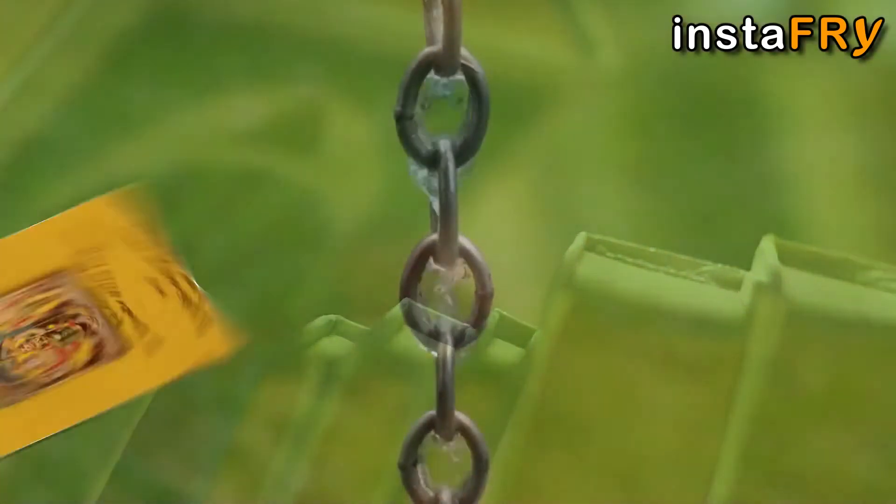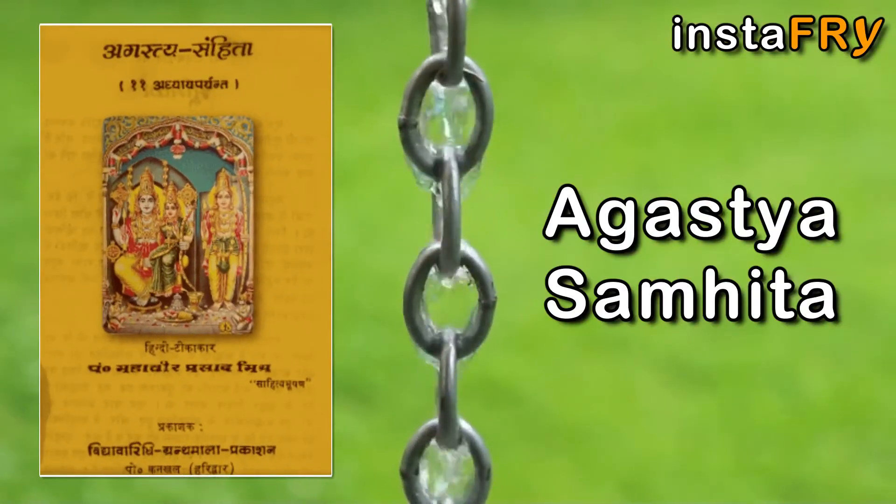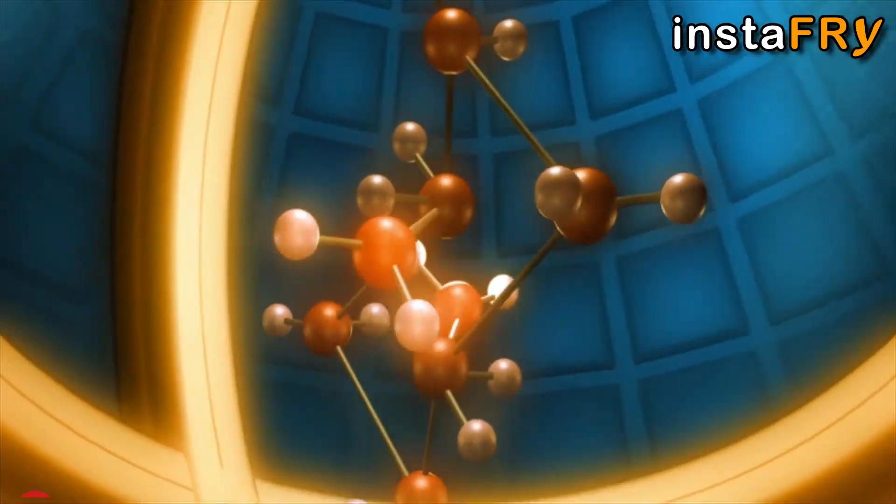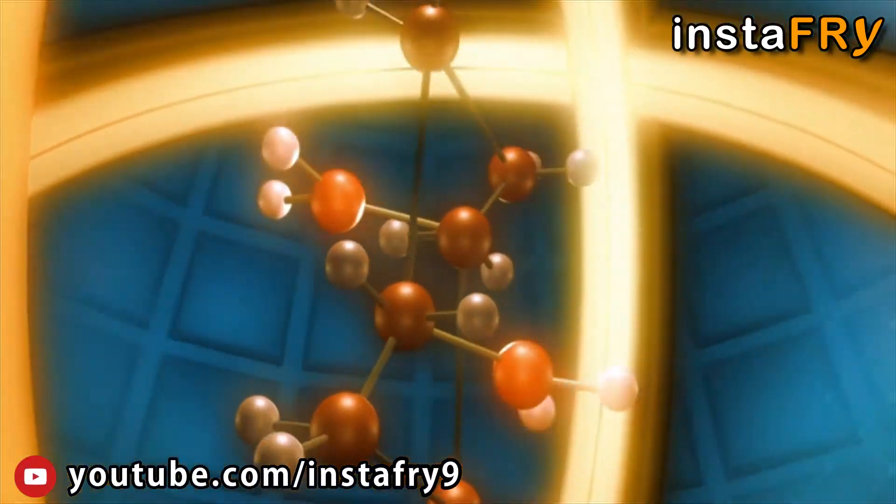The ancient text of Agatsya Sanhita not only describes the method of making an electric battery, but it also mentions the process of electroplating and splitting of water into hydrogen and oxygen.